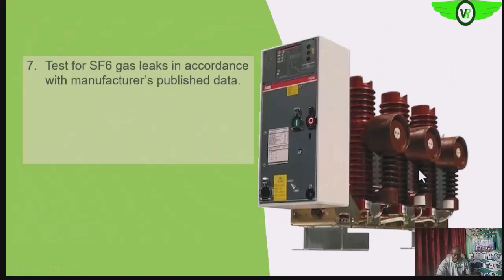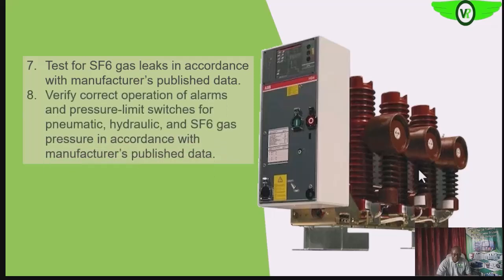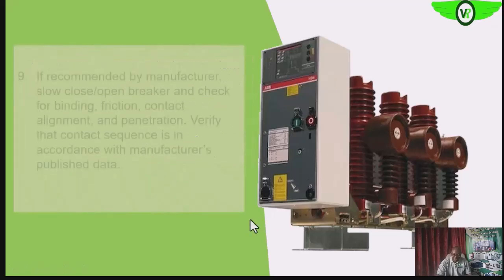We want to test for SF6 leaks in accordance with the manufacturer's recommendation. We want to verify the correct operations of the alarm switches or indicating devices and the pressure limit switches. We also want to check the SF6 gas pressure and verify their correct operation in accordance with the manufacturer's recommendation.